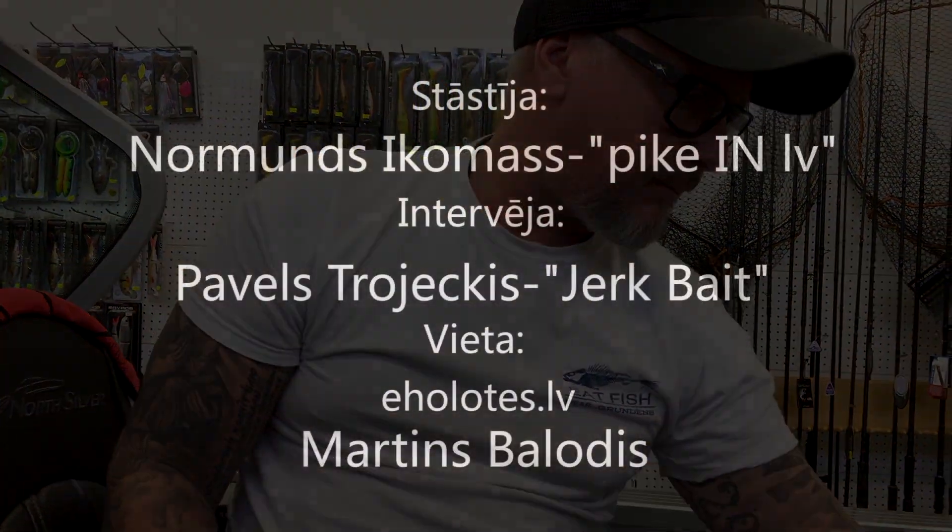Nu, labi tad. Visu labu visiem! Tiekamies jo drīz, līdz nākamajai epizodei - otro epizodi mēs pārrunāsim par Big Bite kātiem. Visu labu visiem, čau!